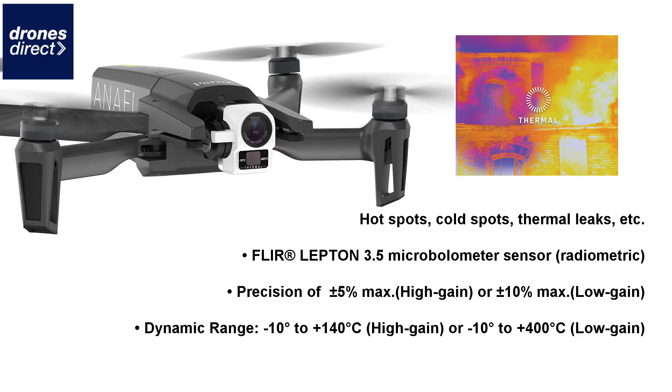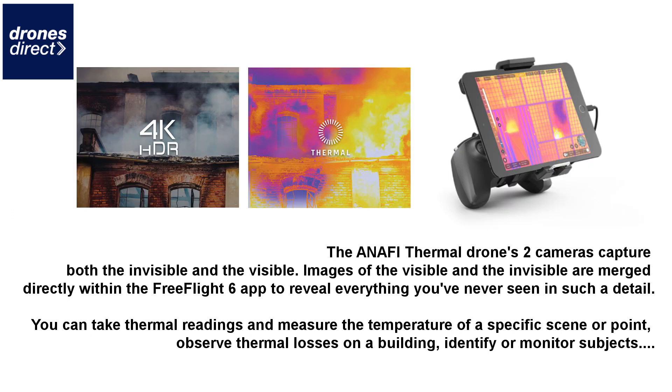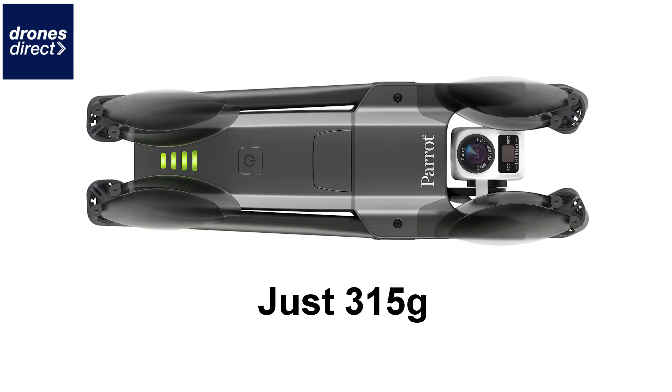The most obvious inclusion for the Anafi Thermal is that radiometric thermal sensor. It has a resolution of 160 by 120 pixels and operates in a temperature range from minus 10 to plus 400 degrees centigrade. It still comes with your 4K 21-megapixel CMOS Sony sensor and also allows you to blend thermal and RGB images in thermal view.